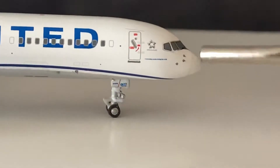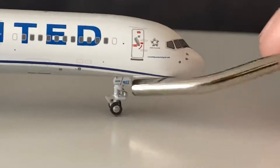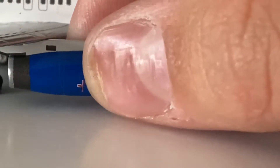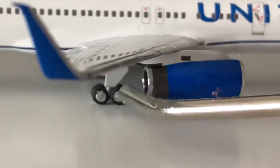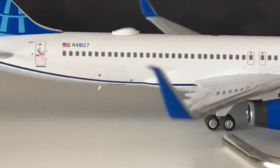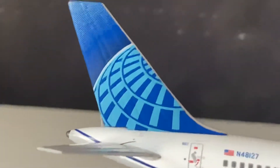We've got the nose, the windows — 'Connecting People, Not Even the World' I believe — Star Alliance gear, taxi gear, and then the door. RB211 engines. The engines from NG are so much better — they don't move, which is really good. The paint on the main gear is a little weird. Scimitar winglets look better than Gemini's oversized ones. Wi-Fi box, registration November 48-127, and then the beautiful blue tail.